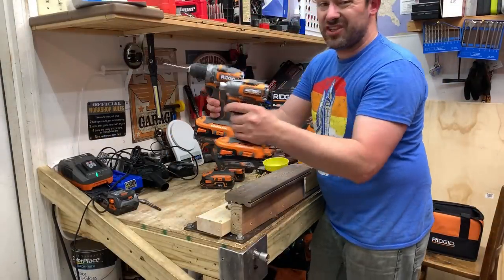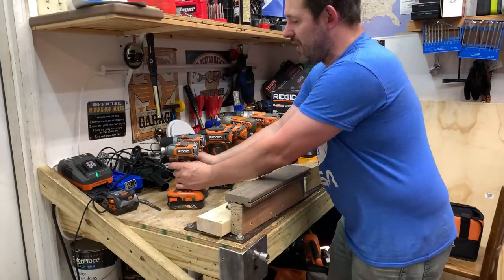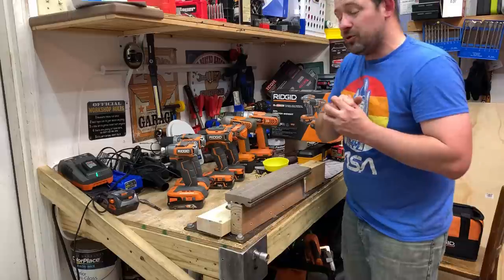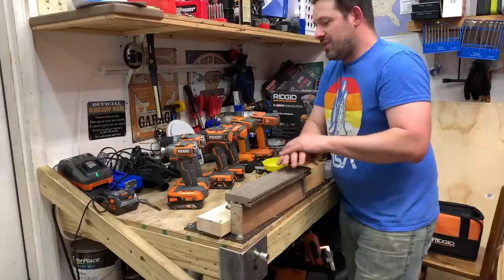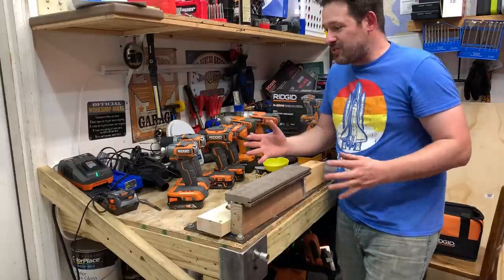Hey guys, what's up and welcome to my channel. My name's Chris. Today we're going to check out the Rigid subcompact impact driver and drill — this is Kit R9780. You can pick this up at Home Depot just like I did. I picked mine up the day after it was announced on Friday, purchased it on a Saturday. I buy all my own tools with my own money — I'm not sponsored.